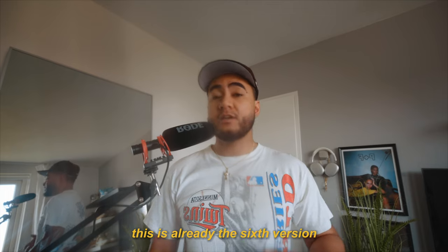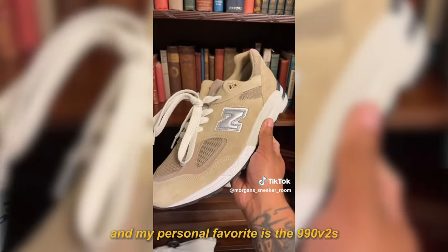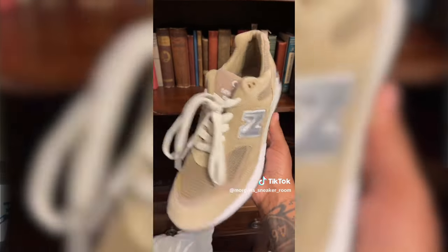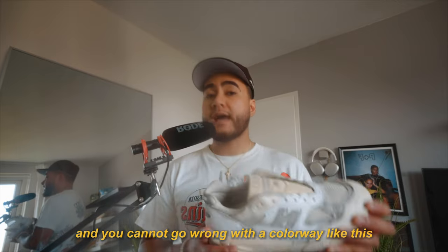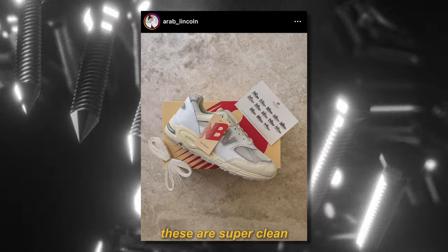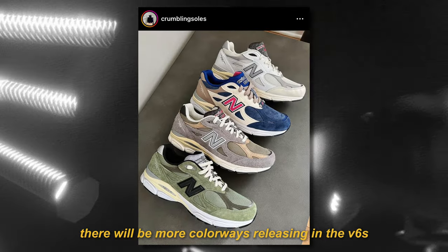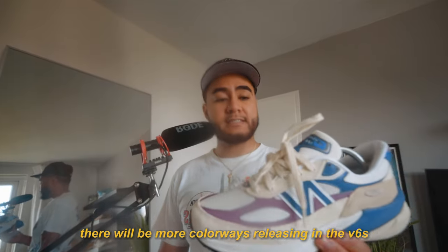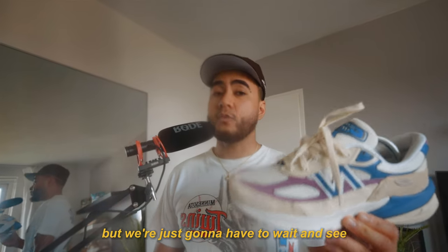For you guys that don't know, this is already the 6th version in the 990 series. My personal favourite is the 990 V2s — I own this pair, the Seesaw 990 V2s. You cannot go wrong with a colourway like this; these are super clean. And I know a lot of people's favourites are the 990 V3s. Hopefully there will be more colourways releasing in the V6s, so I might just make this my new favourite model. But we're just gonna have to wait and see.